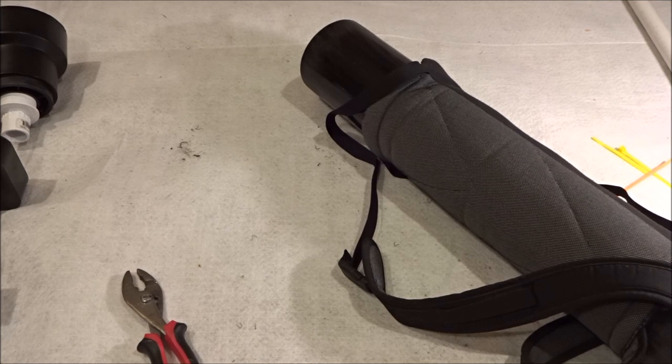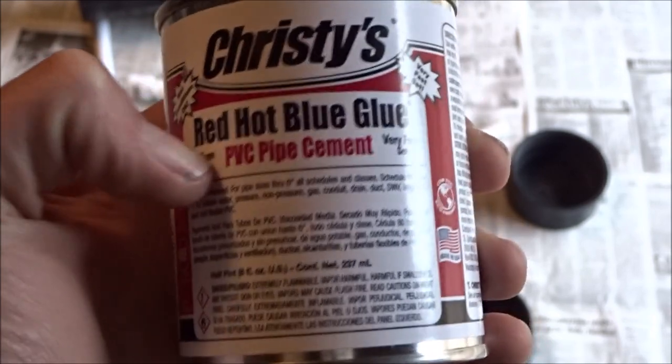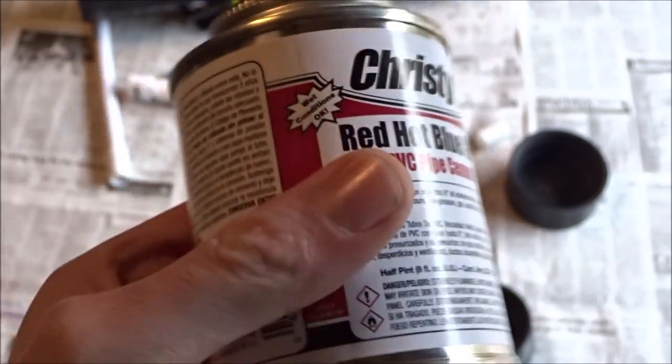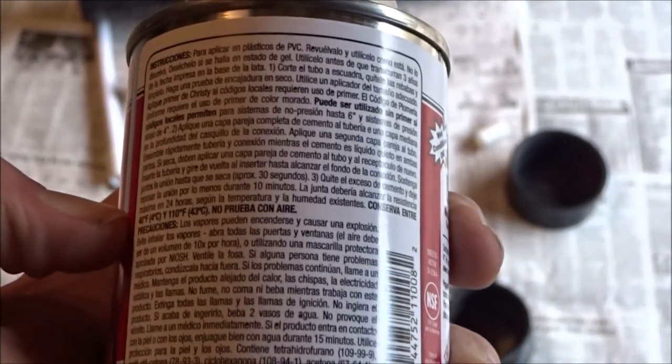Next step of the process is just to glue everything together. I'm gonna go into a well-ventilated area and glue everything. I'm gonna be using this PVC pipe cement — make sure you read the instructions. Mine says that it cures within 10 minutes, but it won't reach full hardness until 24 hours.